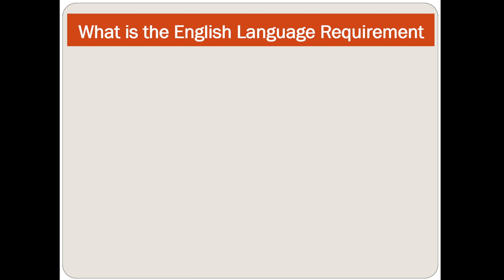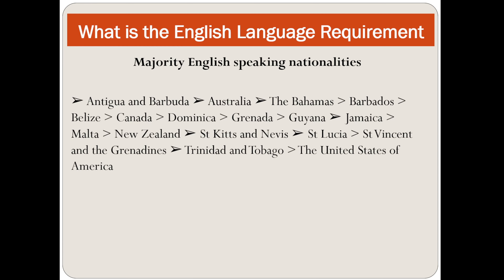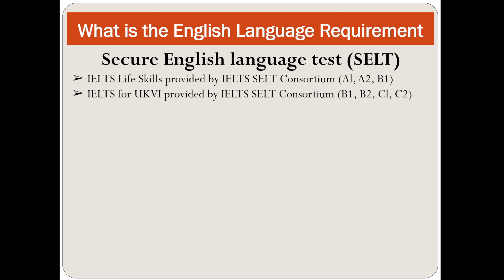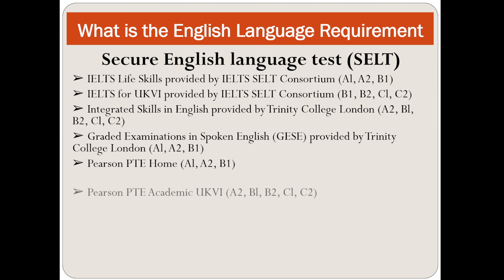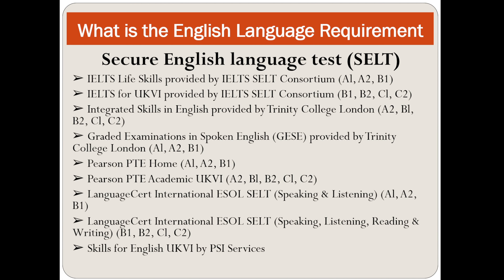For the English language requirement, the majority English-speaking nationalities include Canada, New Zealand, the United States of America, etc. For others, a Secure English Language Test (SELT) is required — for example, a life skills test provided by ALCELL, or an IELTS for UKVI provided by a consortium at B1, B2, C1, or C2 level. You need to obtain one of these before submitting your spouse visa application.